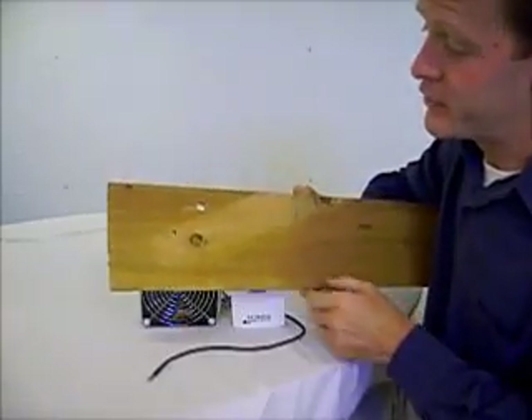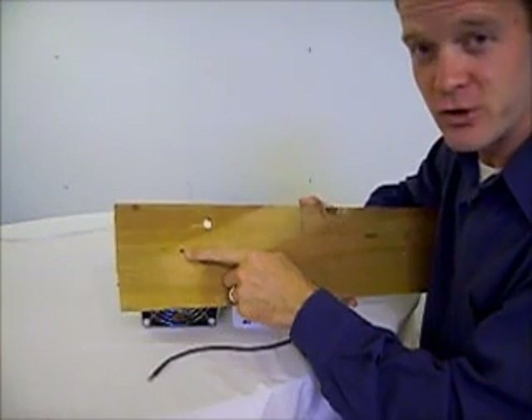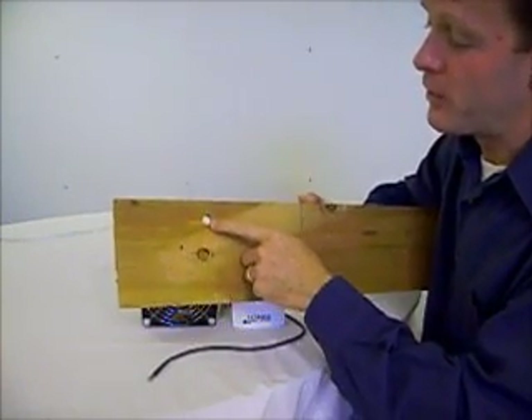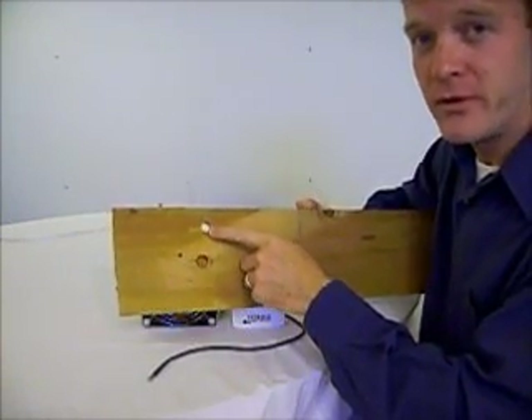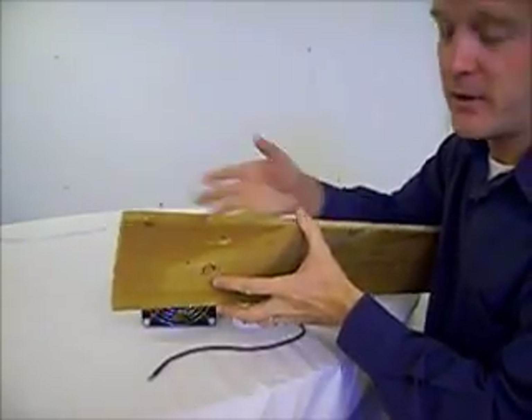First of all, you simply need to drill a hole the appropriate size for the mounting screw in the InQ kit, and another hole offset to allow the wires to go through from the inside of your incubator to the outside of your incubator.